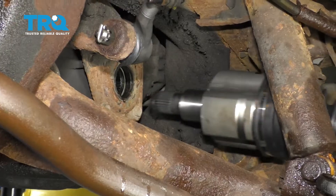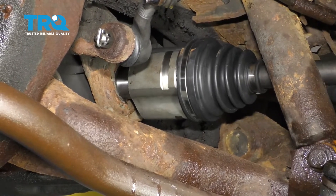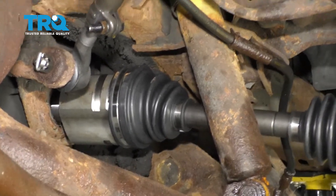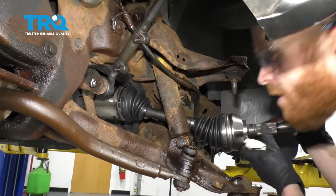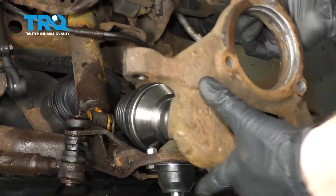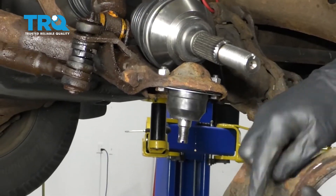Let's go ahead and get our axle in here. You might need to give it a couple of loving bonks on the end with a rubber mallet. Okay, that's bottomed out. Now it's going to be time to get our knuckle back on here. We're going to make sure that we have our lower ball joint stud going through the lower hole in the knuckle.